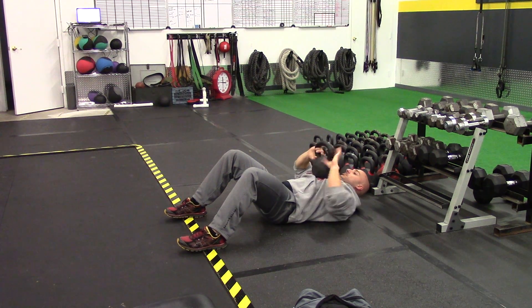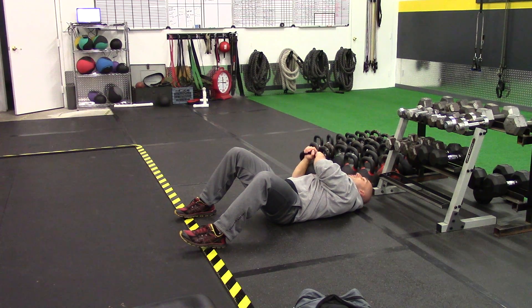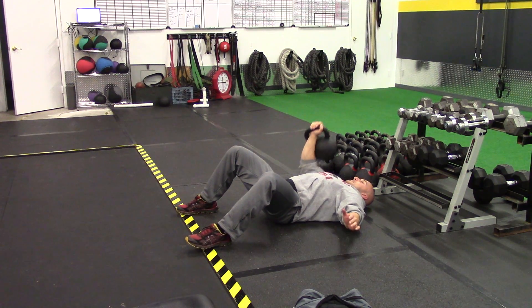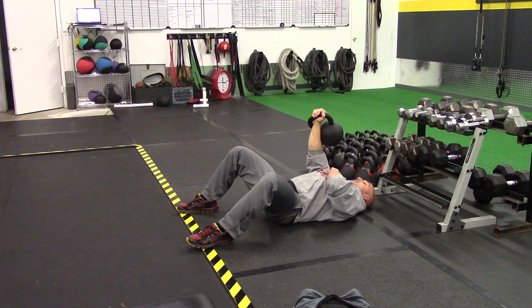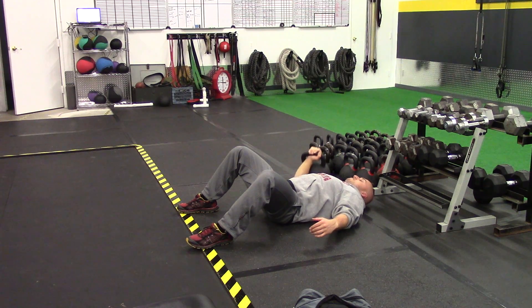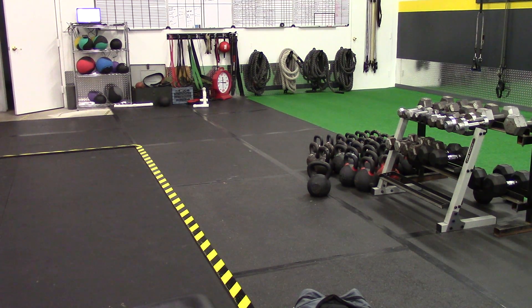using both hands to pick the kettlebell up. You can rest the kettlebell right on top of the bicep, free hand is flat on the floor, stabilizing the feet, the core, and the hand. Touch, press, touch, press — squeeze the chest, squeeze the shoulders. And that's the kettlebell floor press.